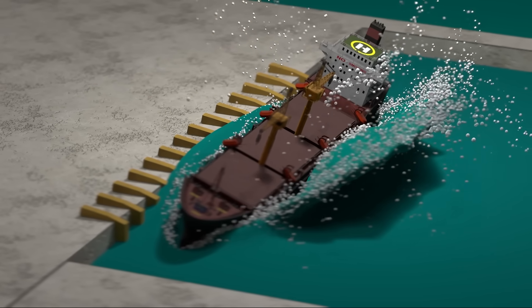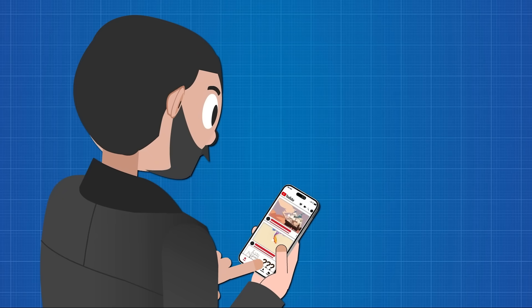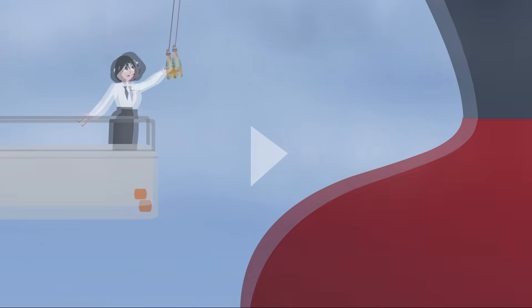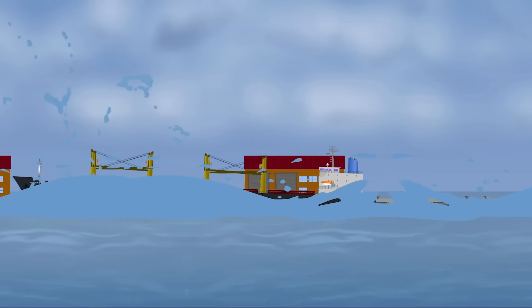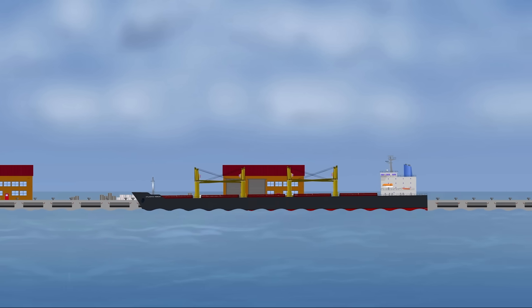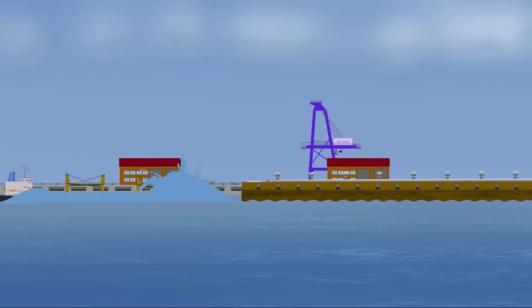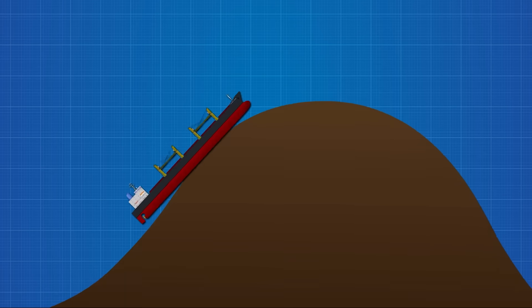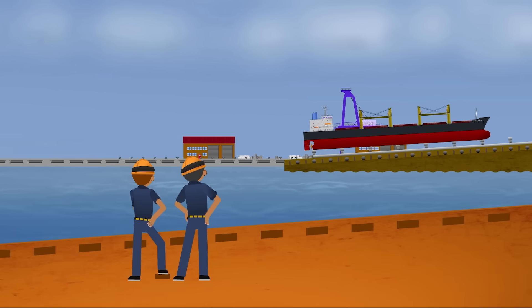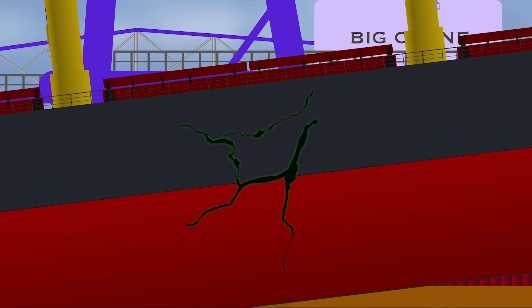Some methods are bold, others are precise. The most famous method — the one you've probably seen in old newsreels — is the end-on slide into the water. The champagne bottle shattering, the slow, majestic motion of steel meeting sea. But behind the tradition is physics. End-on launching, also called longitudinal launching, sends the ship sliding backward into the water using gravity. This isn't just some casual roll downhill. The launch must be timed and controlled, because if the balance is wrong, if the supports shift, or if friction wins, the launch can stall — or worse, the hull can crack under its own weight.